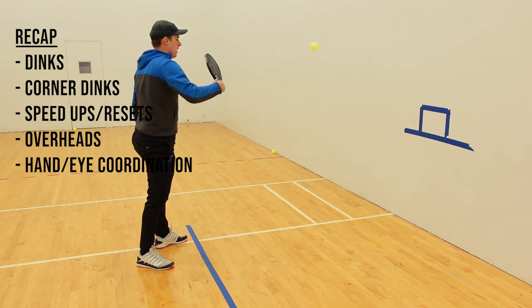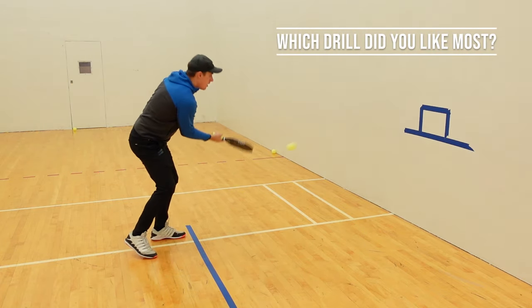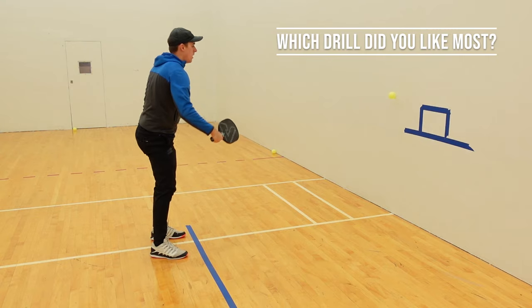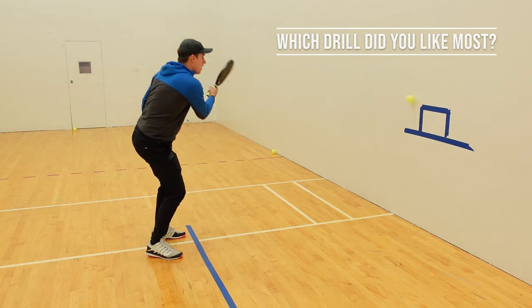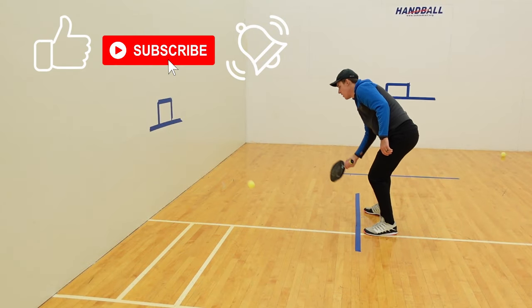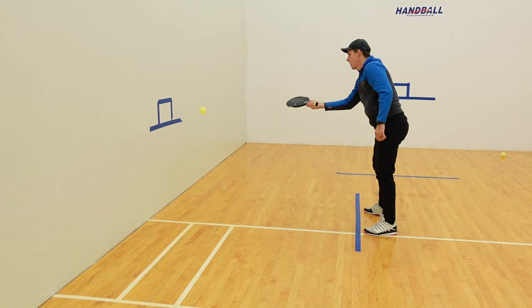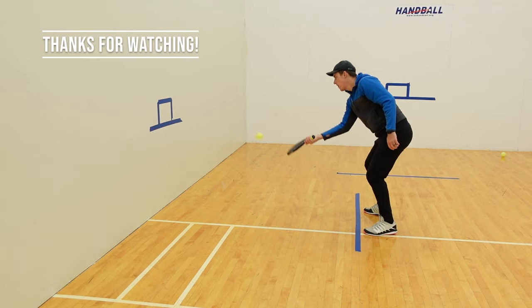Which drill was most useful for you? Let me know in the comments — any feedback is helpful and it can help shape content in the future. If you enjoyed this video or learned something new, please remember to like, subscribe, and hit that notification bell so you never miss another update from High Five Pickleball. Thanks for watching.